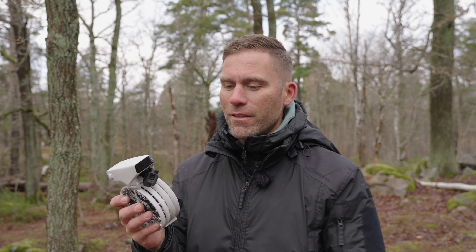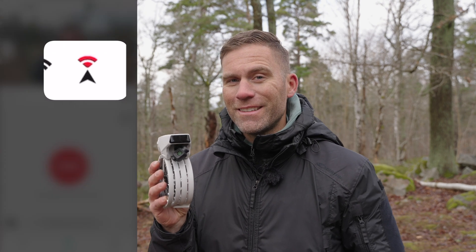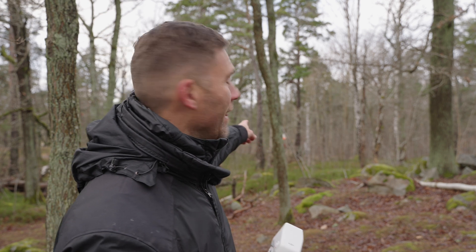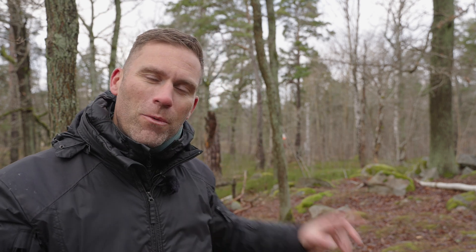The DJI Flip has the focus track feature, but it also says that the obstacle sensing system is disabled when we are using focus track. So let's see if it actually works — if it can detect an obstacle like that tree over here when we are in focus track mode.